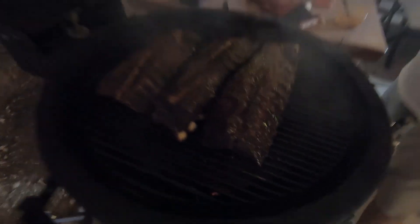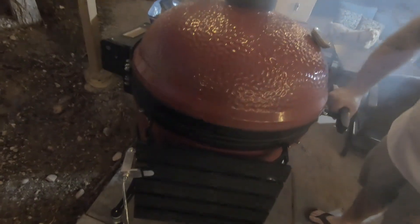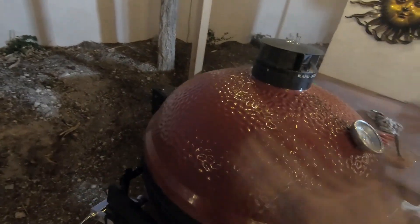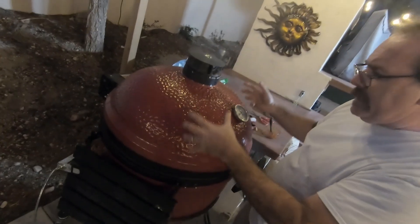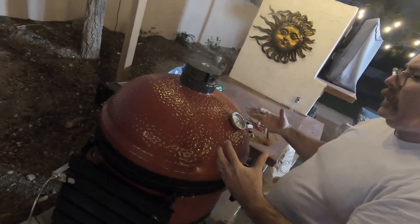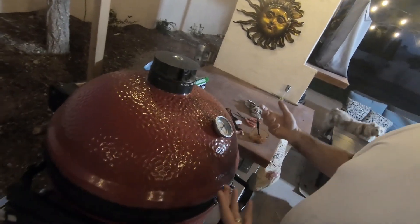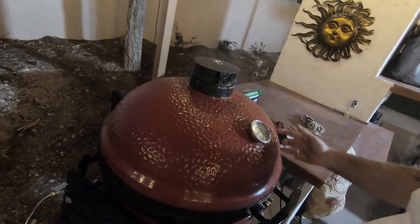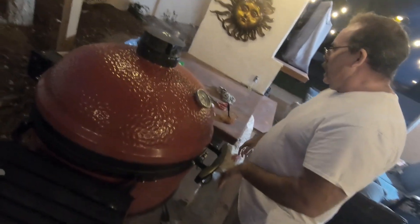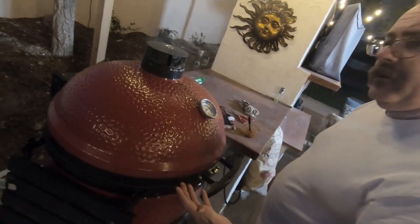With the Kamado, I'm closing both vents because I'm going to let all the heat and all that smoke stay in there, all the moisture stay in there, and just kind of finish those off with that last little bit of smokiness. The beauty of a Kamado is that's going to put the fire out slowly and save our charcoal for next time. We'll see the finished product here in a few minutes.